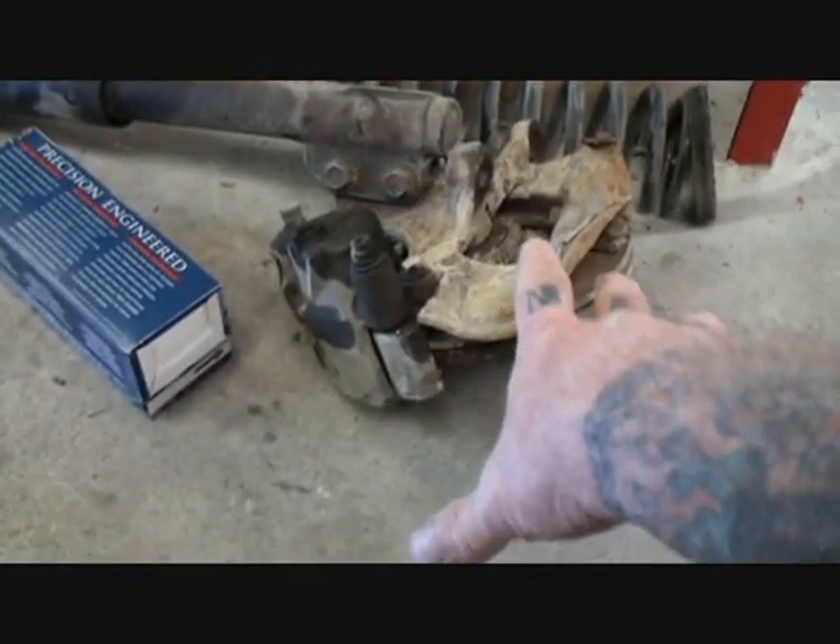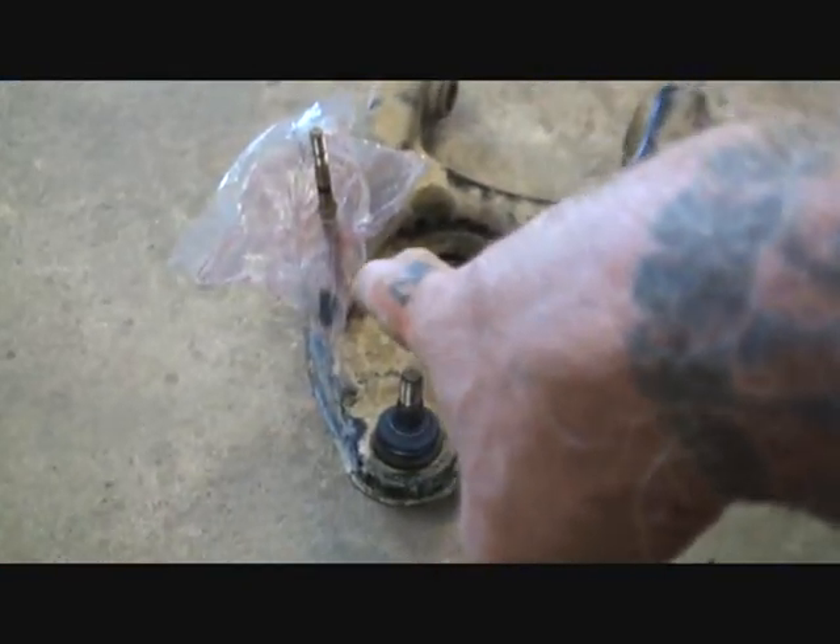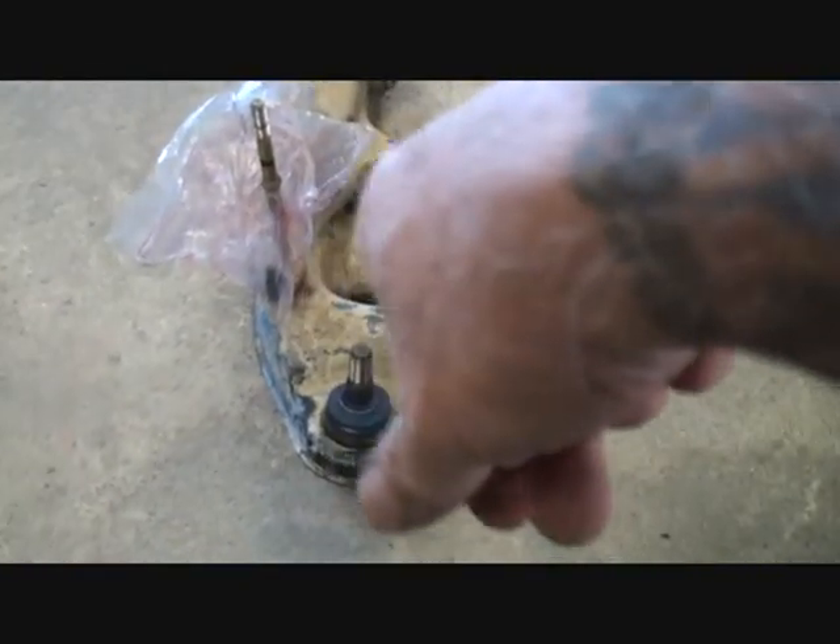This is a press-in style ball joint — it had to be pressed in. We went ahead and removed the strut assembly and the brake assembly to do that. That's the only way that it can be pressed back in there.